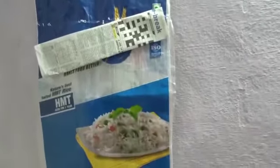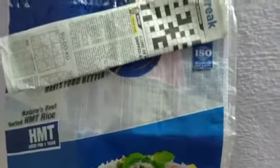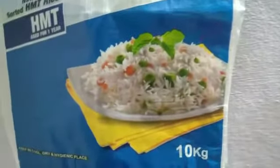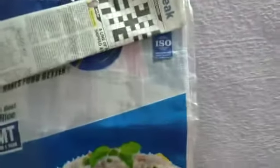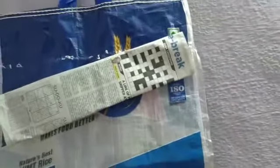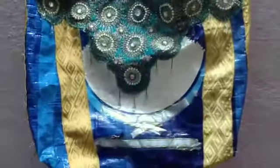I covered the brand name here because that is not important for us. We have to cut this bag into two halves — a lower part and an upper part. The upper part is not necessary for us; only the lower half is needed to prepare the bag. Once you cut the bag, keep it aside.